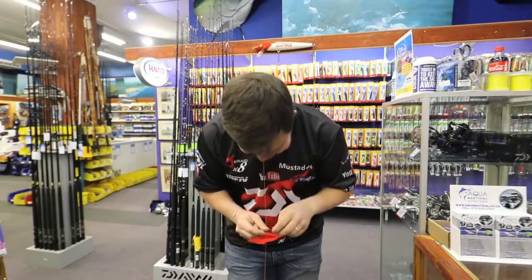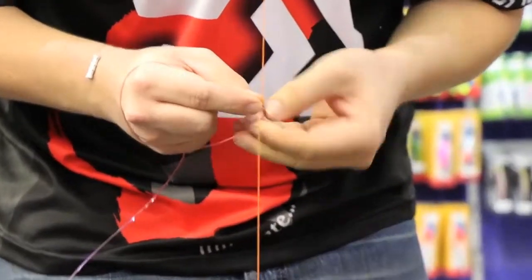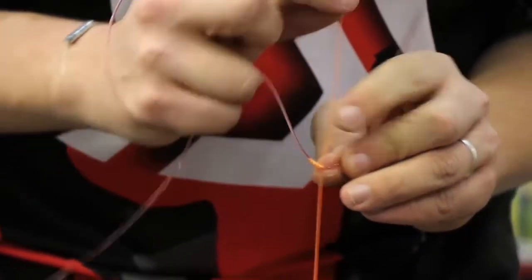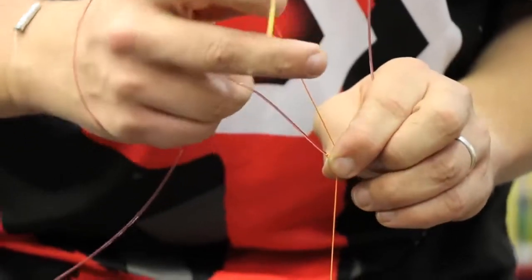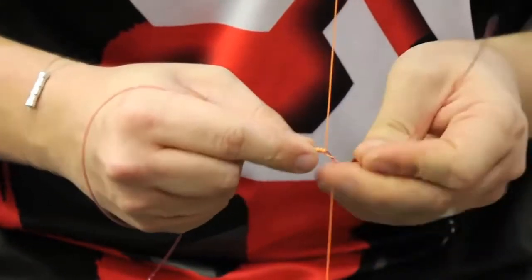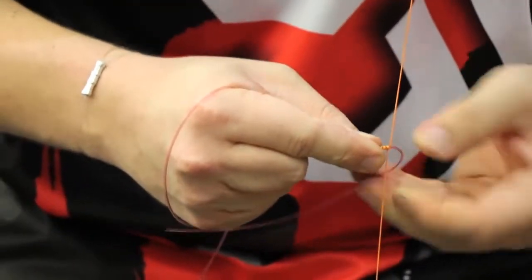We just repeat now. You hold, you go underneath again — click, underneath, click, underneath, click — and just keep working your way up. What you do want to see is the line crossing all the way along like that. You don't want it bunching up on top of itself. Just keep working your way up, keeping a bit of tension on here and tension with your teeth.